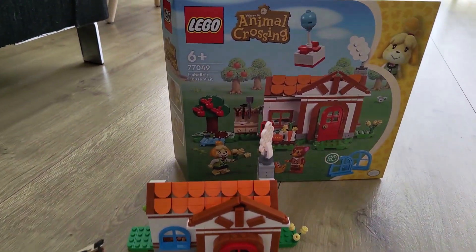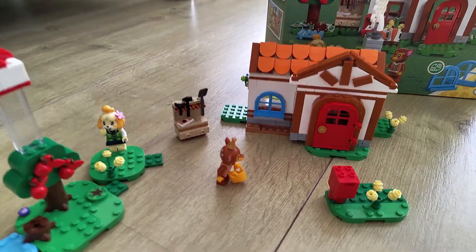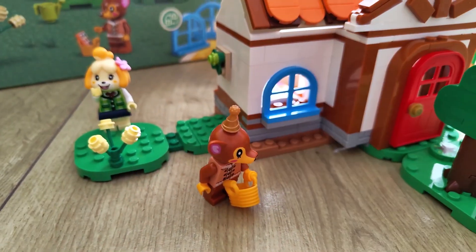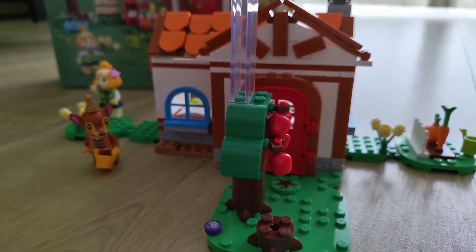I'm Joost from KITSOY Studio and I'm here with the LEGO Animal Crossing Isabelle's House Visit. This is a really cool set — it's like a party with a party hat there — and the cool thing here is that they really try to incorporate all the cool things about Animal Crossing in this one set.